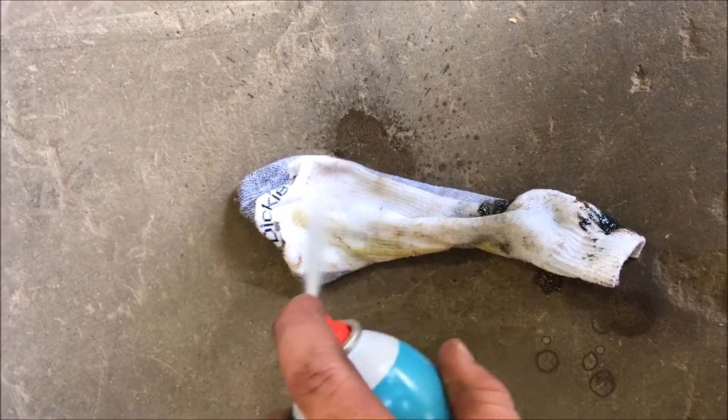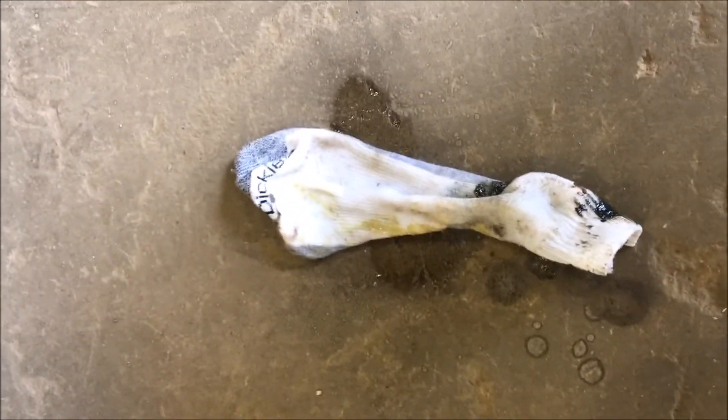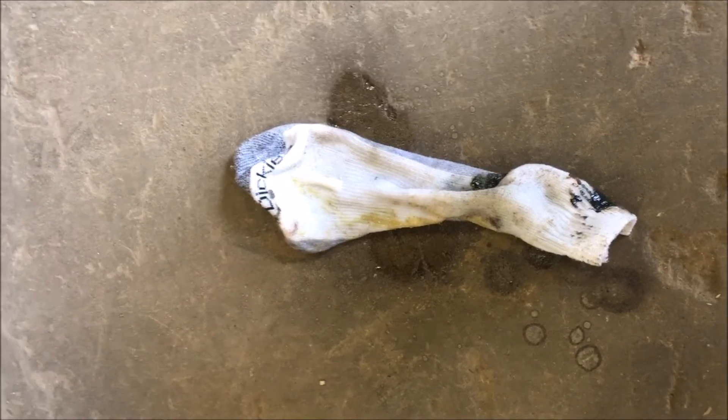What I prefer to do is give it a little shot of brake cleaner just to knock the grease off. And then you can put the sock back on your foot so you have it for the next time you've got to pull brakes off the Rockwell.